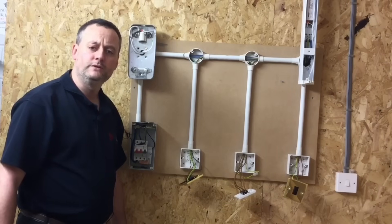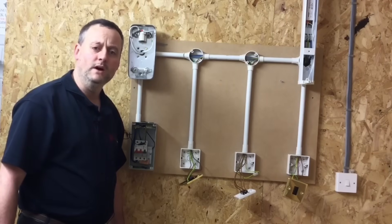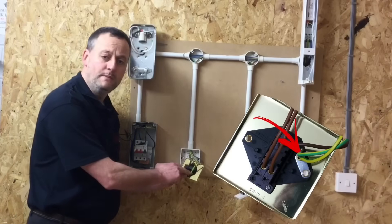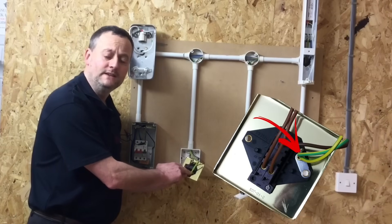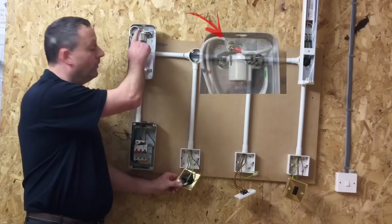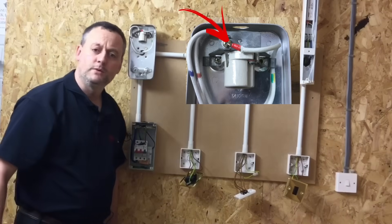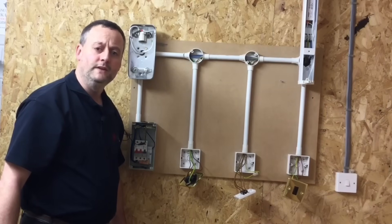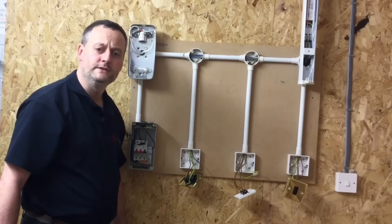During our continuity of CPC and polarity test I want to prove that this metalwork is connected to earth. I'm not happy with just probing onto where the CPCs are connected in either light switches or light fittings — I want to prove that the actual metalwork is connected to earth. So in this presentation we're going to look at making sure that the exposed conductive part is connected to the CPC during our continuity of CPC and polarity test.